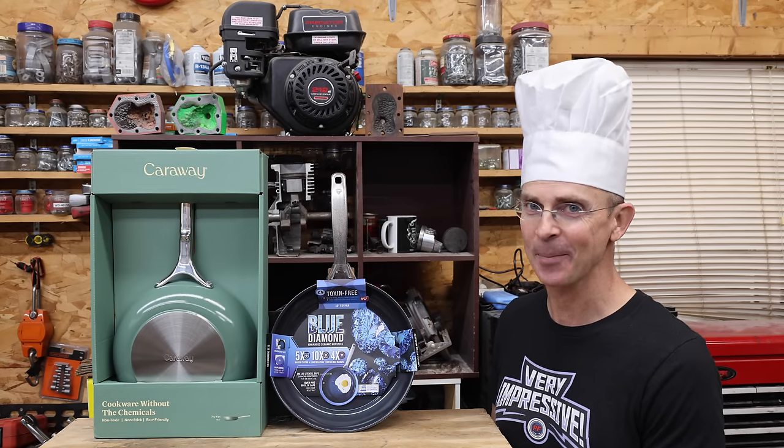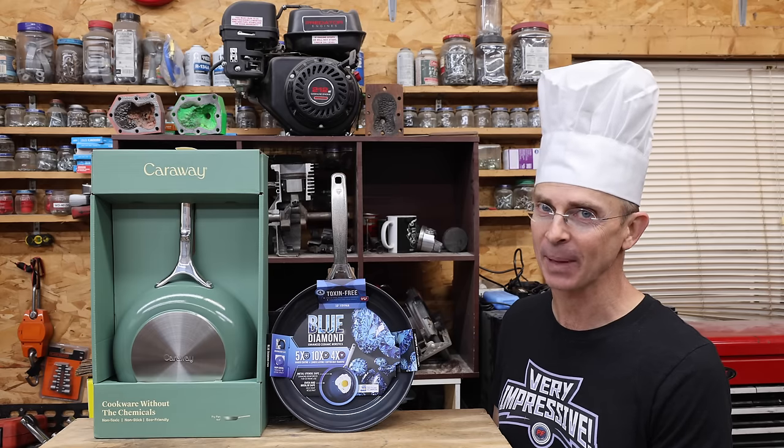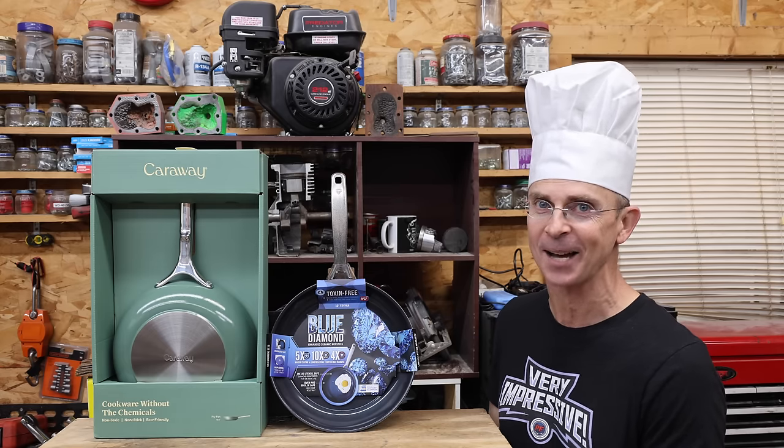When it comes to cooking, I need all the help that I can get. So the question is, is that $16 non-stick frying pan just as good as the one that cost $185? Well, let's find out.